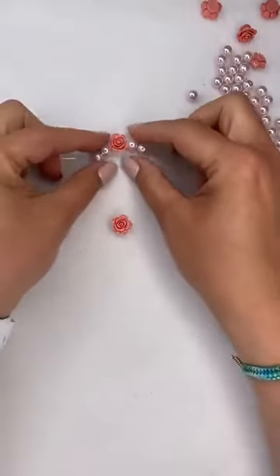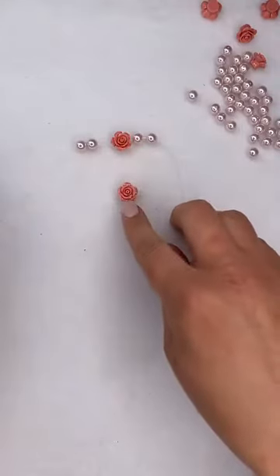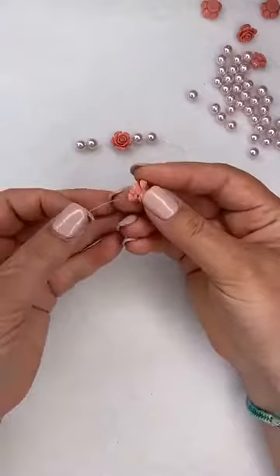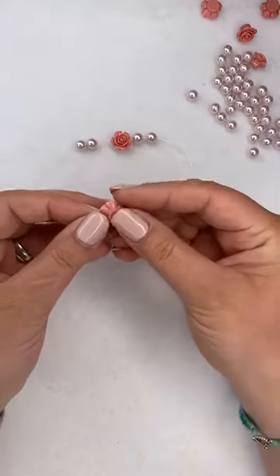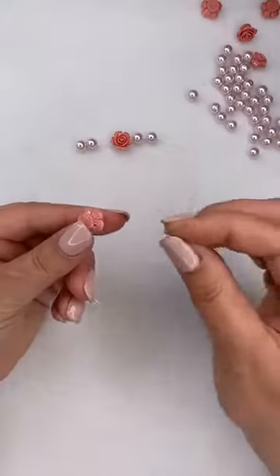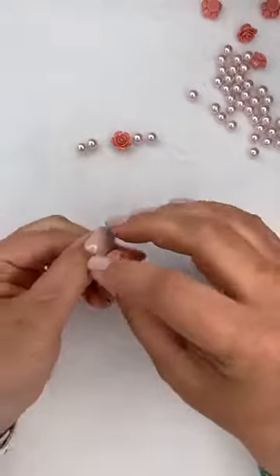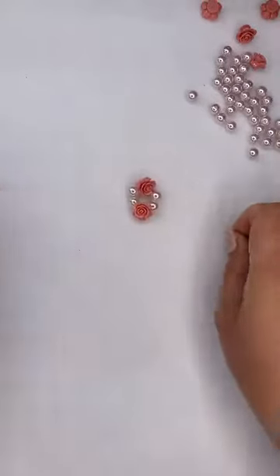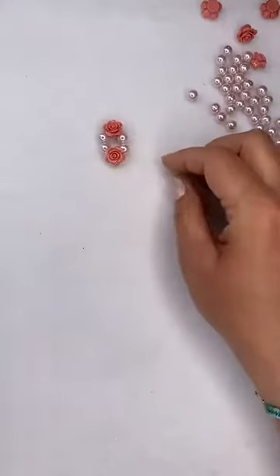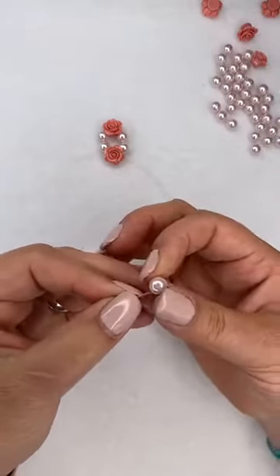I've added two pearls on either end and now I'm ready to add my next acrylic rose. I'm going to take one end and go through one side of that rose, then take the other end and come from the other side, thread it through. When I pull this up tight they just sit nicely next to each other. We've got our first cluster done, and from here you just repeat - adding two pearls on either side each time.